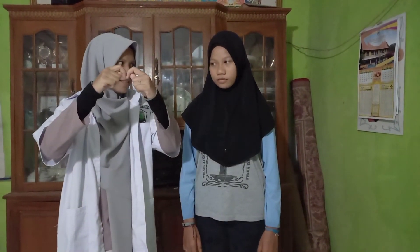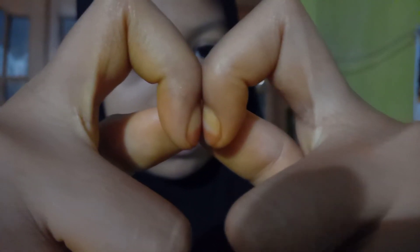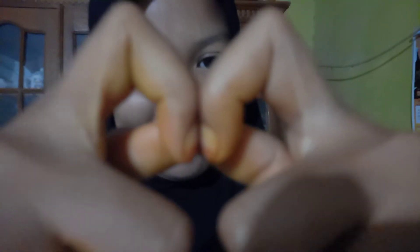The way to check for clubbing finger is by placing the two index fingernails together like this, then seeing if there is a gap between them. If there is a gap, it means it's normal. If there is no gap, it means something is abnormal.